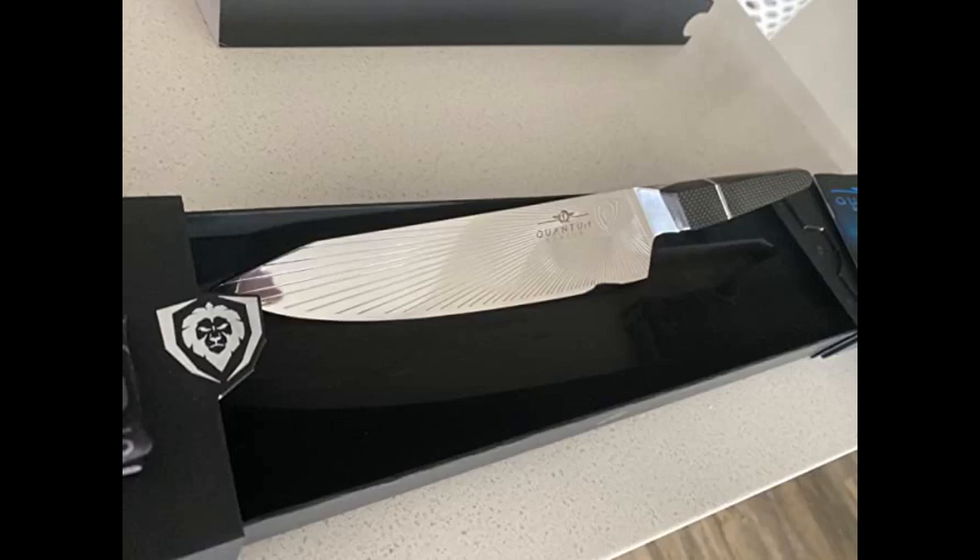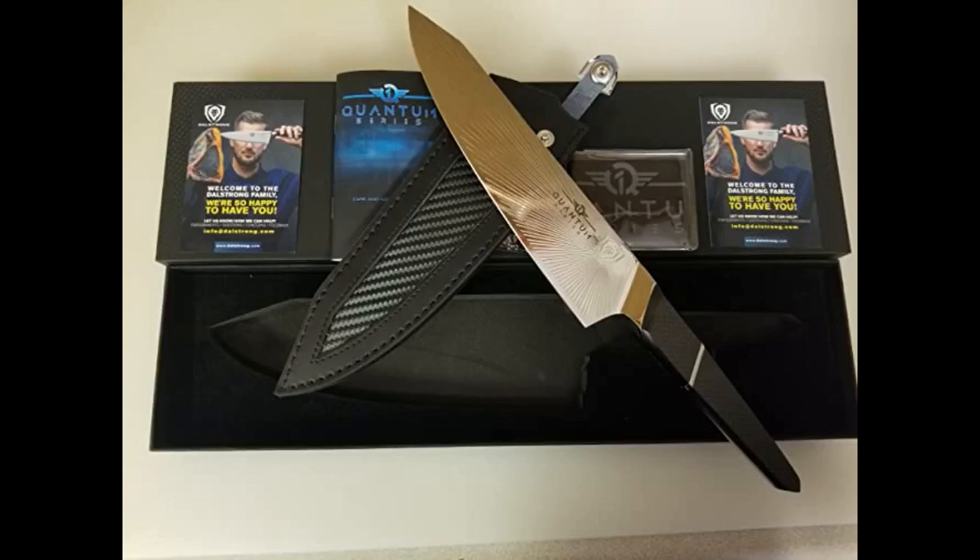I love Dalstrong since I got my first original 8-inch. I have bought so many of their knives. Packaging is always fun — the keychains and puns, the knife sleeves. The blades themselves are sharp and hold edges. I think they are great value. That said, this knife is receiving a lot of praise and I swooped.